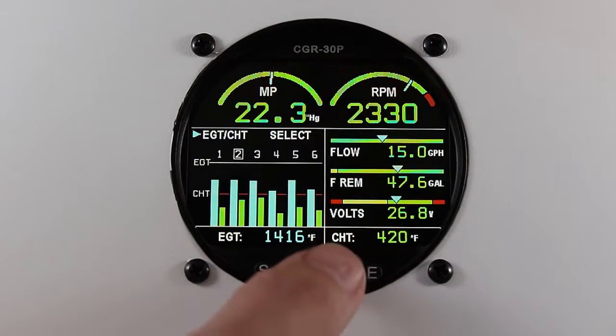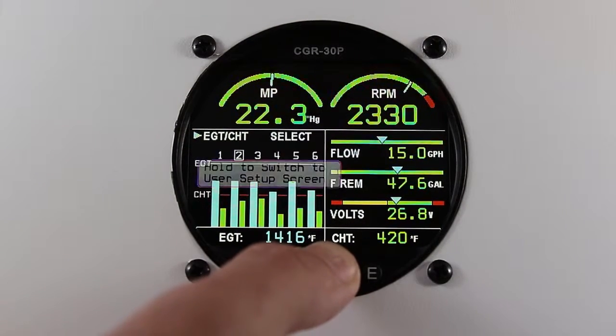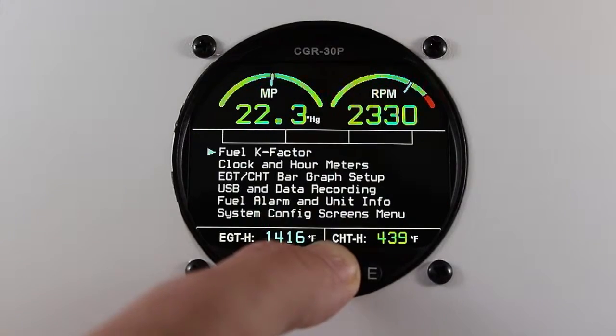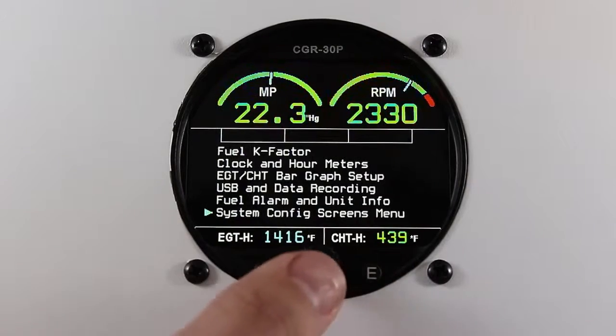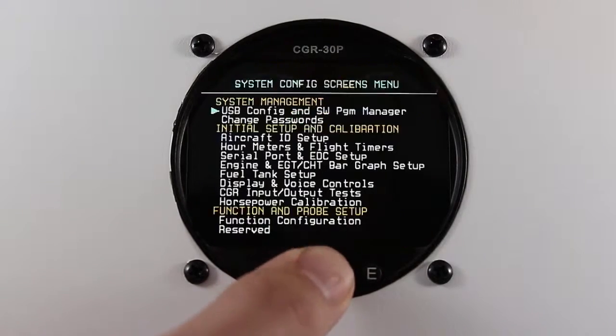From the main screen, press and hold the rotary knob. Scroll down to the system config screens menu and press the rotary knob. It may ask you to enter your maintenance password of 00200.